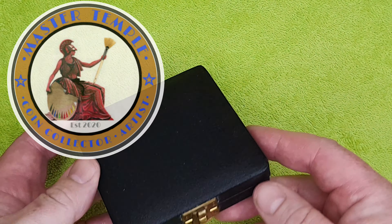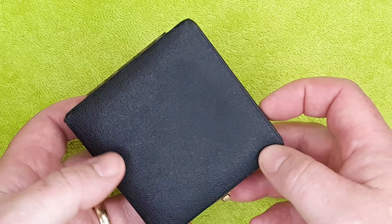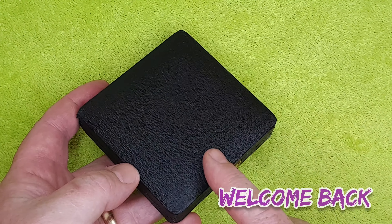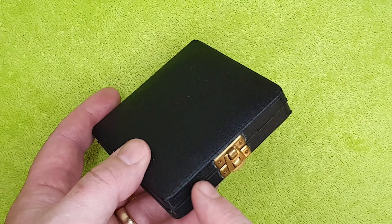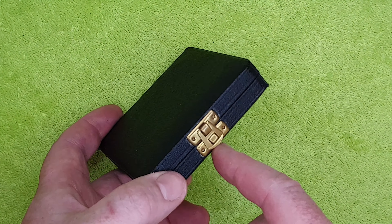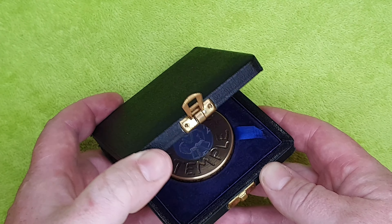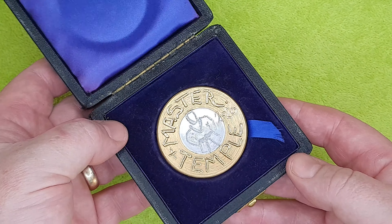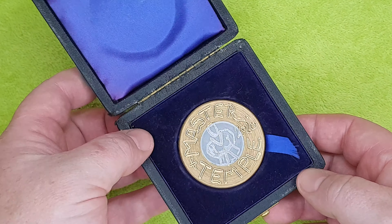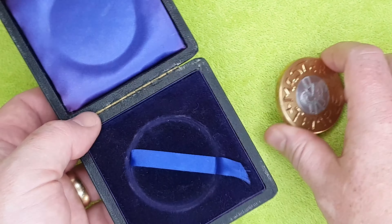Right then, happy days, my fantastic numismatic friends — are you all alright? I hope so. What have I got here? Got a nice black box, it's leatherette, it's about four inch square, and it's got a nice little brass clip on there, a little locket. We just flip that up, we open it up, and we have a Master Temple coin — a tuberverse token.